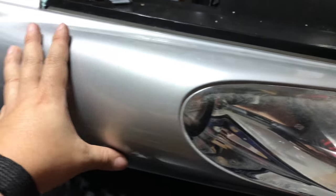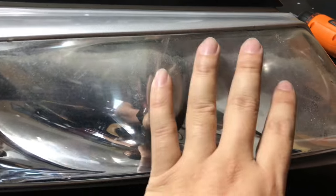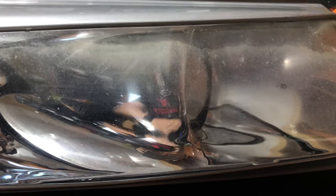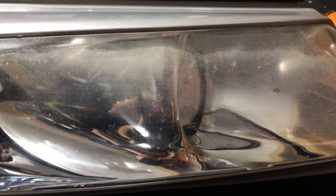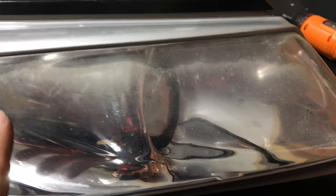In my case I've actually removed the whole headlight assembly, which is going to make it a little easier when I actually end up clear coating this transparent plastic piece, so I don't have to cover the whole car. But you can do it on your car — you just want to make sure that you cover the whole thing if you get to the clear coat stage so that you don't overspray.